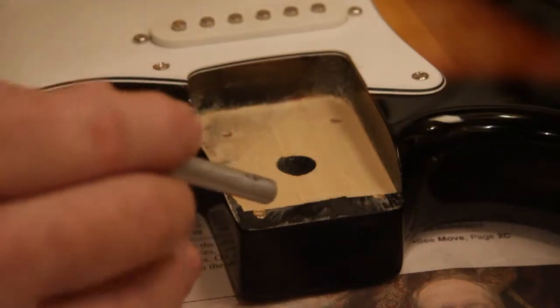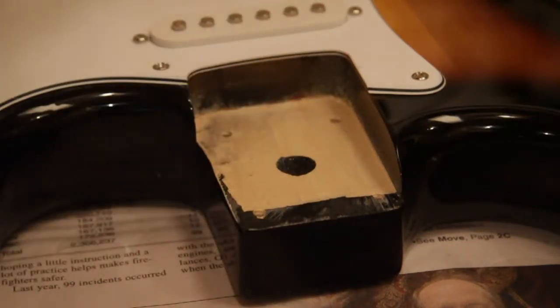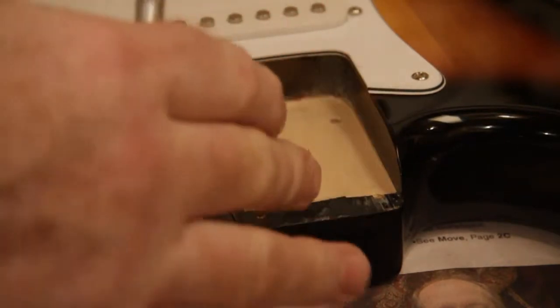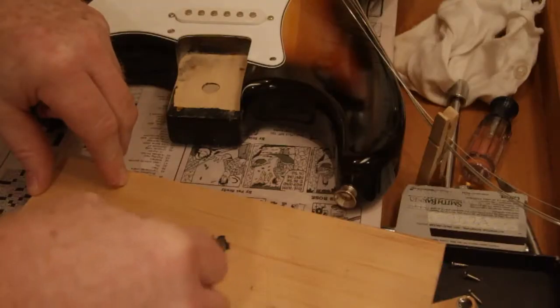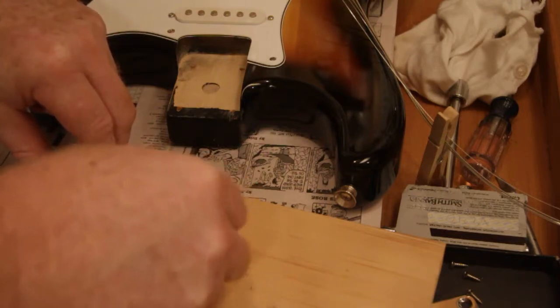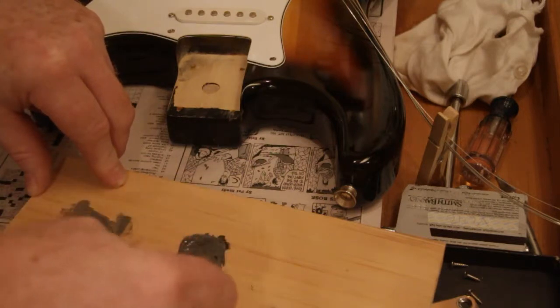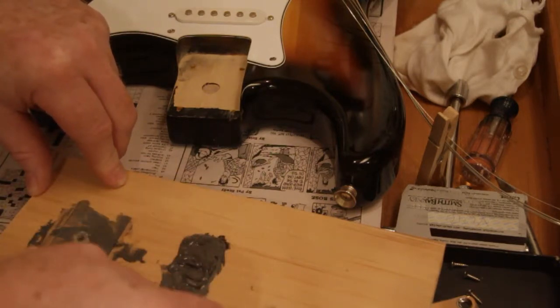I decided then to keep the Squire SE and see if I could improve the tone by setting the neck. After a little more research, I determined that setting the neck with a tenon or a dovetail wasn't very practical. A better option would be to glass or epoxy bed the neck into the body like a gunsmith would do to the barrel of a rifle. In theory, having a solid contact between the neck and the body would make it act more like a single piece of wood and improve the tone.